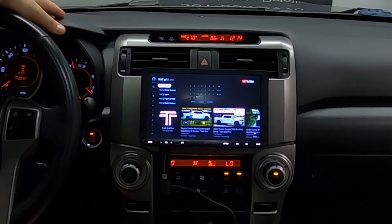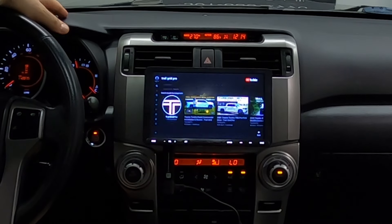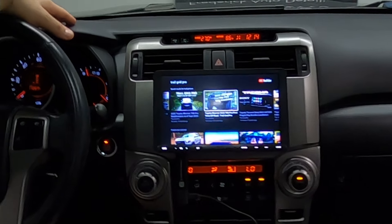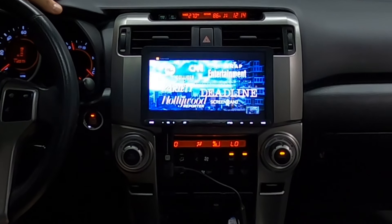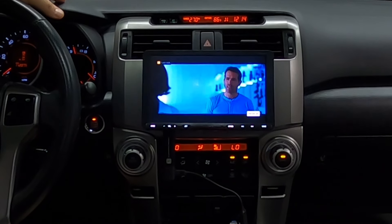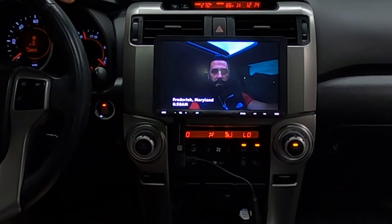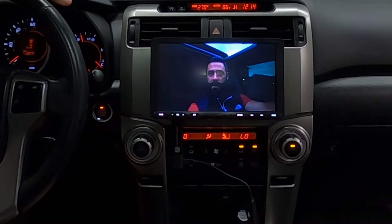There we are — hey, that's Brian! This feels very meta right now. I think this might be the first video ever. Audiences are raving about it. What's up guys — so you can watch Trail Grid Pro video right in your Toyota 4Runner.